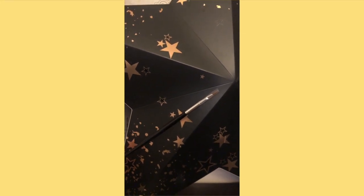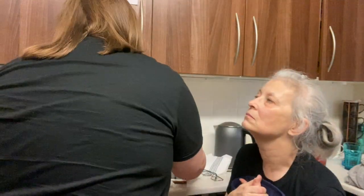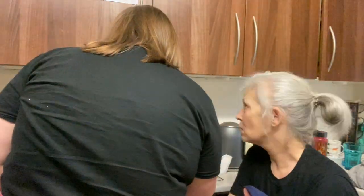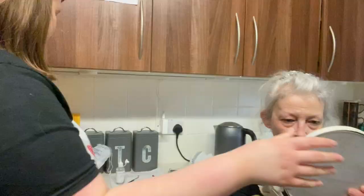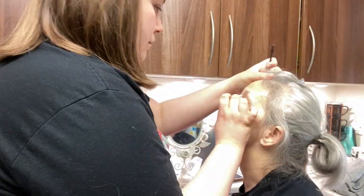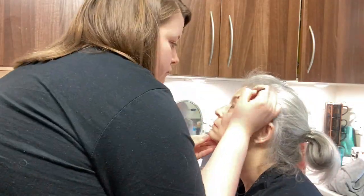This is the Mylee Spoolie Tint Brush. This is another Mylee Tint Brush. I then kept packing the product on to make them look really dark and really bold to make sure that the tint takes to the eyebrows. To remove the product from the eyebrows you dampen a cotton pad and then you wipe the product off the eyebrows.